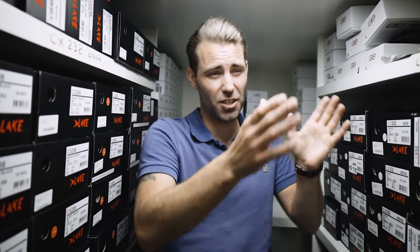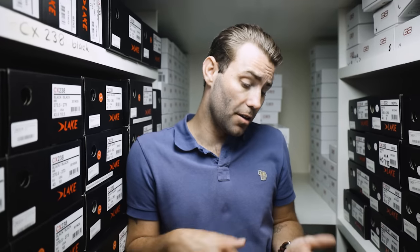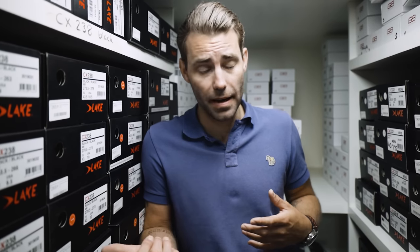Trial and error can work but it's usually carried out in an uninformed fashion — people buy six different shoes from six brands all in a size 45, when different brands come up differently in sizing. Lake, for example, comes up relatively small or true to size, while some Sidi models come up seemingly quite a lot bigger. There are also businesses online that offer remote help — we offer a remote shoe fitting service where you draw around your feet, measure the longest and widest point, take photographs, and send them in.